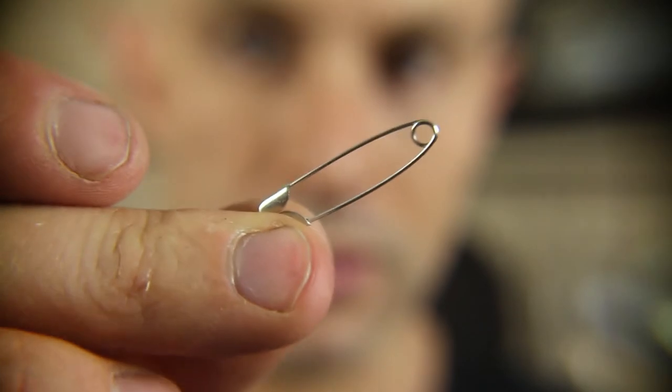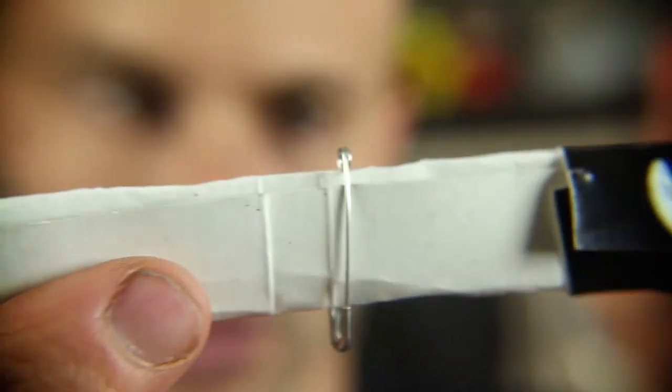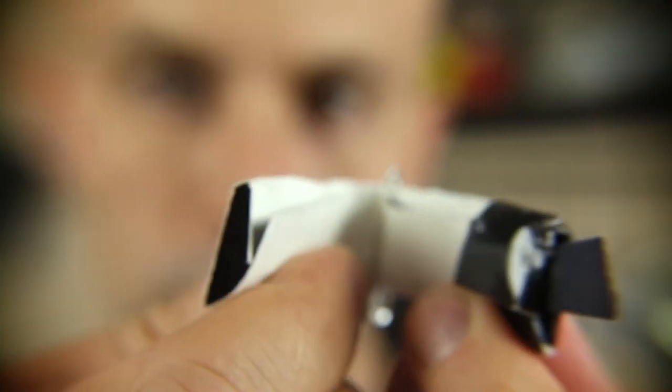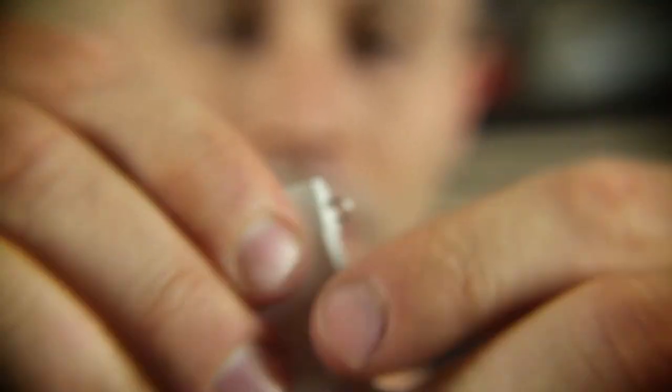Now you're gonna take your safety pin and place it onto the match pole like that. Then fold it over like so and tuck this part into the flap. You're almost done with your match bow — this is what it should look like so far.